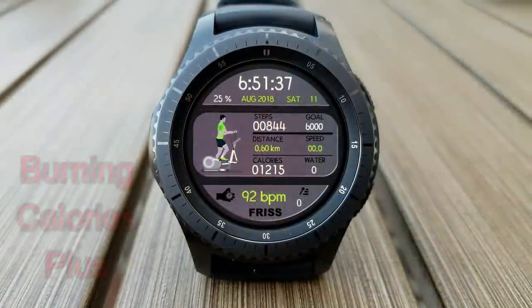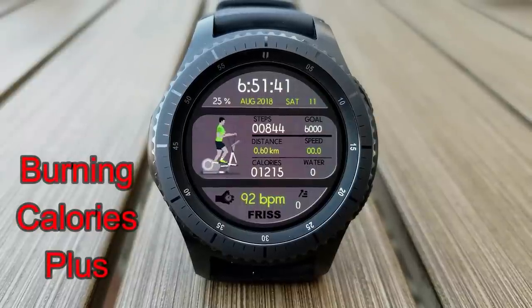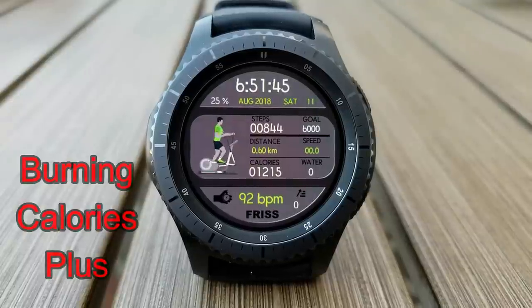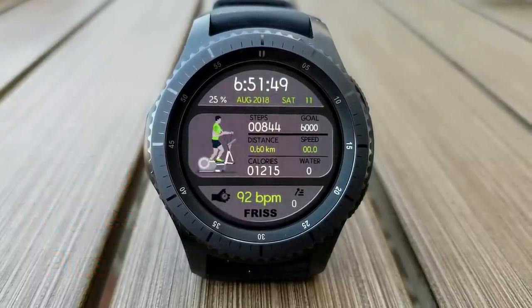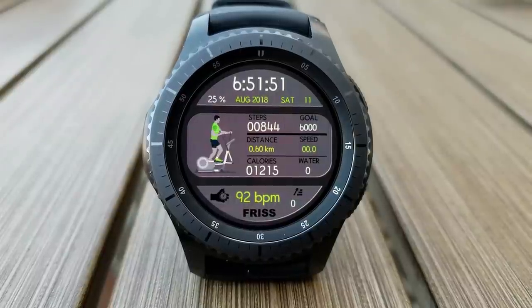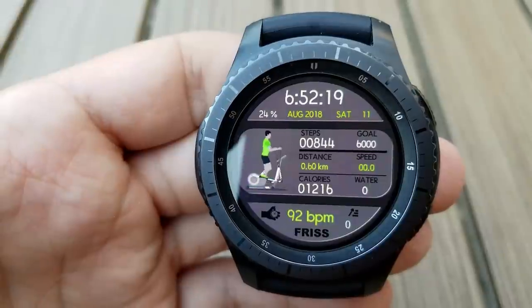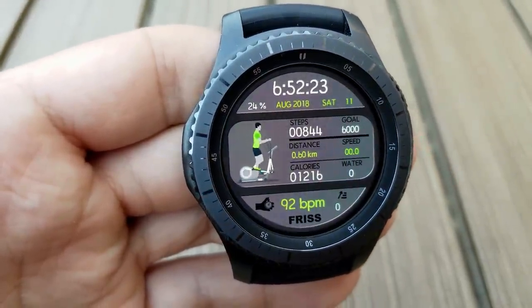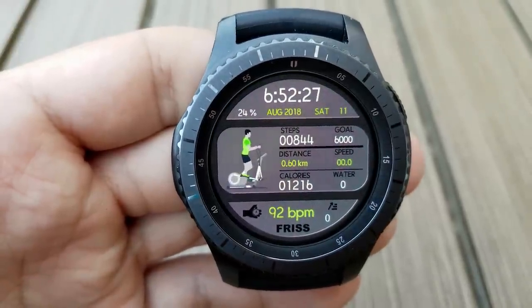Here's a health-themed digital watch face which shows an animated guy using an elliptical machine — an awesome face to have on while you're actually working out at the gym. Not only because of the related theme, but it also includes great activity information: step count and goal, distance traveled, speed, kilometers burnt, floors climbed, water intake, battery status, and access to your last recorded heart rate.